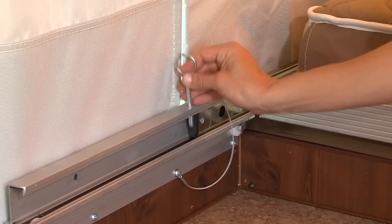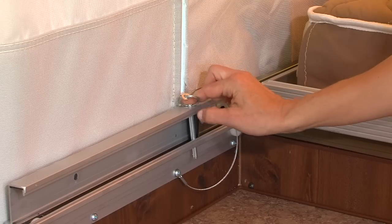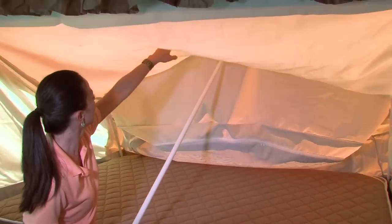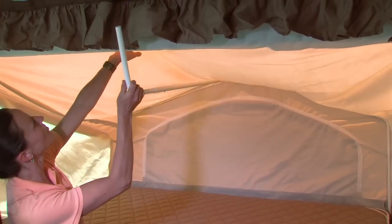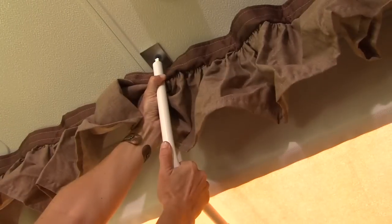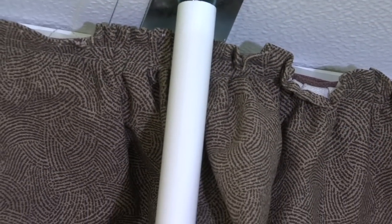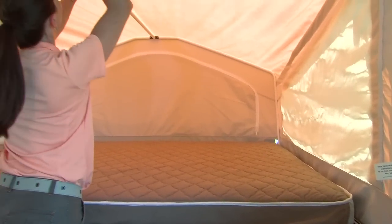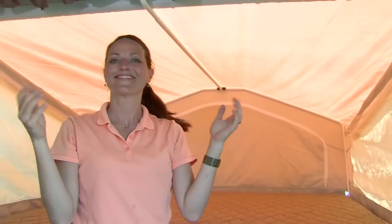Place the locking pin into the bed rail to secure the bunk. To complete the bunk setup, put the overhead support pole into the bed bow and push into place. Notice that all supports are powder-coated and won't leave unsightly marks on the interior tenting. Adjust the length of the pole until the bunk material is stretched tight. Set the other bunk end pole into place and the bed ends are ready to use.